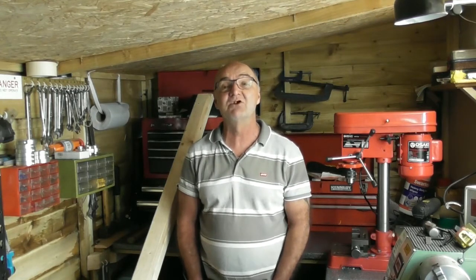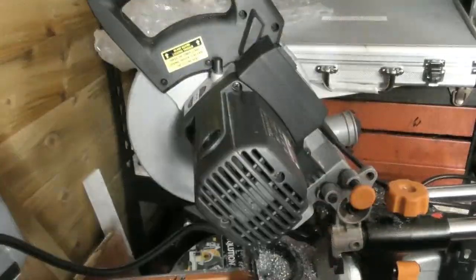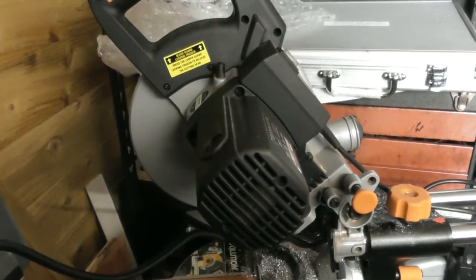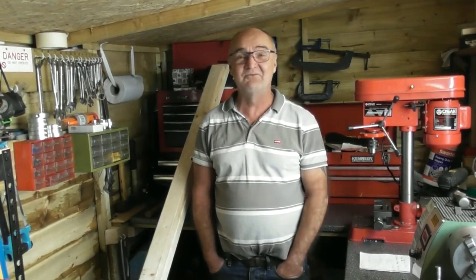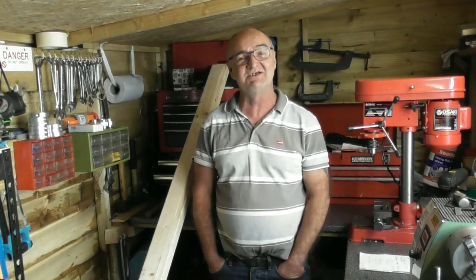I've ordered a new set of brushes for that — let's give you a shot of the arcing. As you can see, that was pretty horrendous. I have cleaned up the commutator on the motor, and just cleaned up the end of the brushes, and it's still arcing like mad.